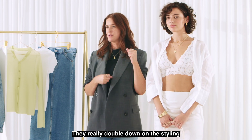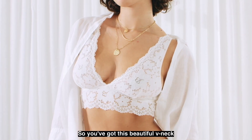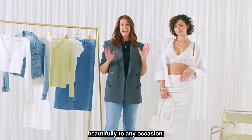They really double down on the styling and offer you so much versatility, which is where our Aurelia Bralette comes in. You've got this beautiful V-neck silhouette, long line, with the scalloped lace which lends itself beautifully to any occasion.